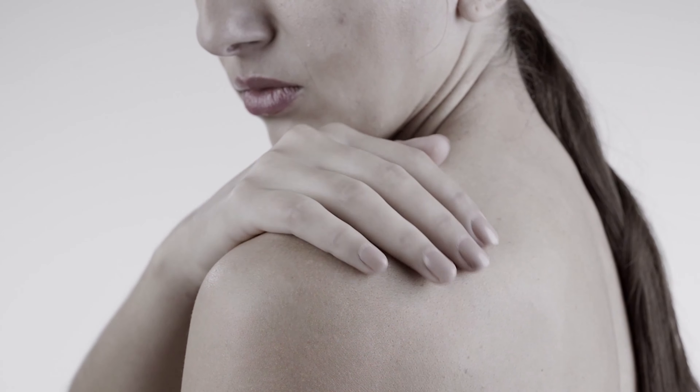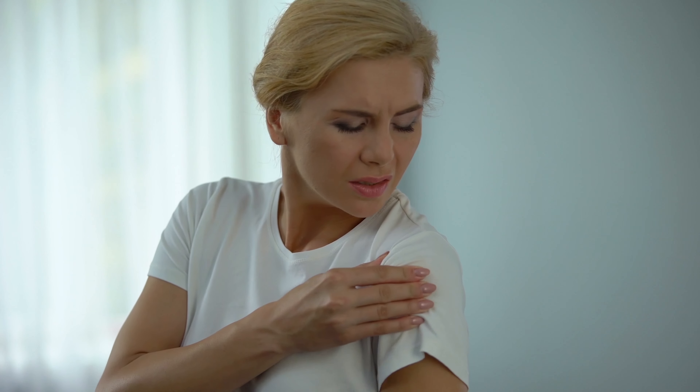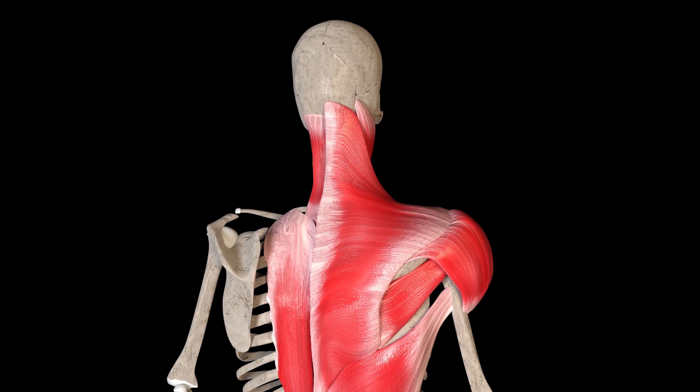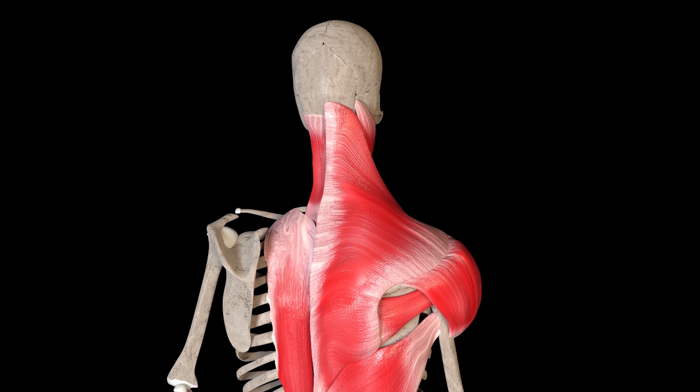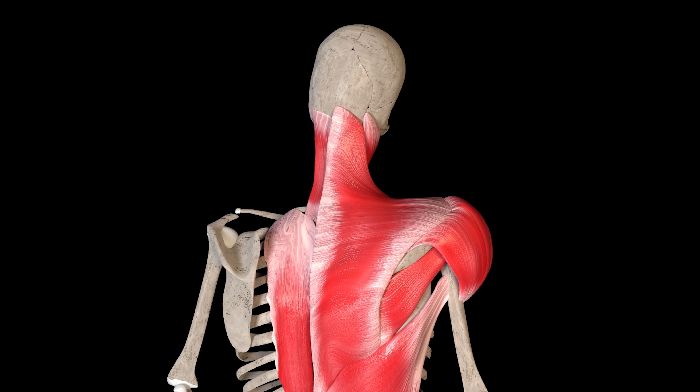Depending on how severe your shoulder pain is or where you're at in your recovery journey, one of these, if not all of these exercises could be incredibly helpful towards getting more flexibility and strength back in your shoulders. It can even help to strengthen those surrounding stabilizer muscles that everybody needs to strengthen to better support your shoulders for the long haul. At WeShape, we believe that when you learn to move your body better, you feel better — and that is what we're all about, getting you to feel better in your body again.